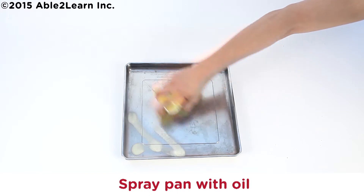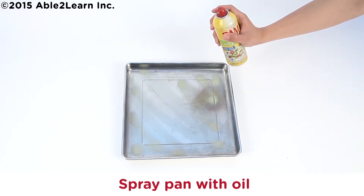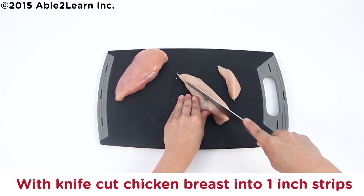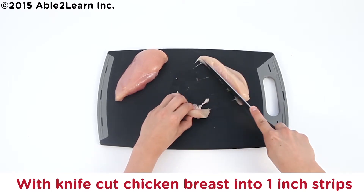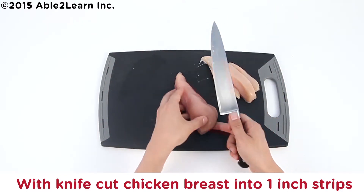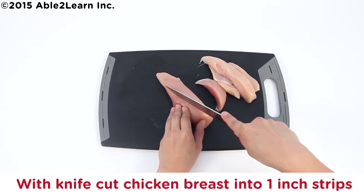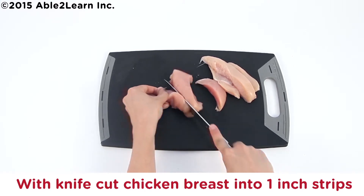Spray pan with oil. With knife, cut chicken breast into 1-inch strips until all cut.